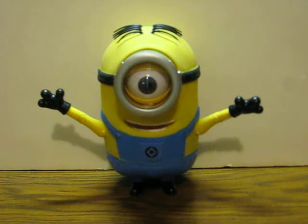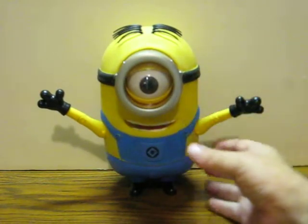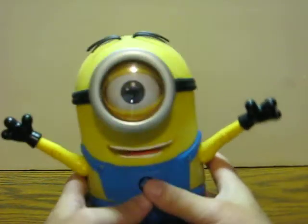This is a noise-making minion Stuart from Despicable Me. He's going up for sale and this is just a quick demonstration to show how he works. He's very rubbery skinned and he's got batteries installed. All you have to do is squeeze him.